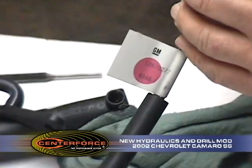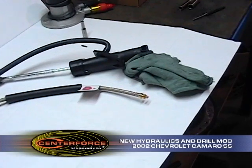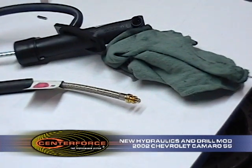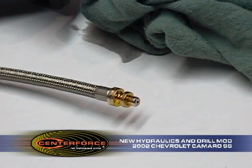When we do the drill mod, this is like a 65 or 70 thousandths orifice in it. As you can see, that orifice in there kind of acts as a restrictor. We're going to go in and enlarge it a little bit to give better clutch feel and better clutch control.